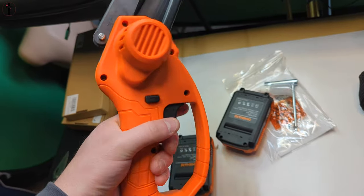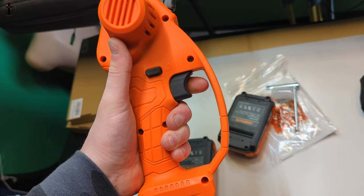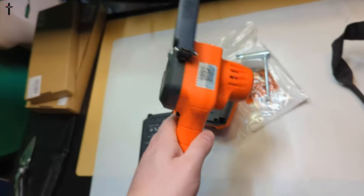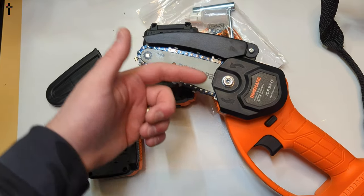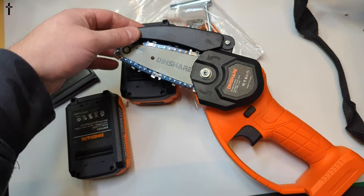There are a couple of things on the trigger here — you can turn it on and off, and you can lock and unlock it as a safety feature so you can't accidentally hit the trigger. It also has a sheath right here that you just pull off, and this is the size of the blade.